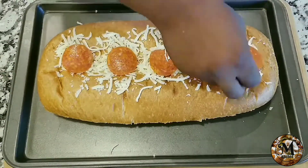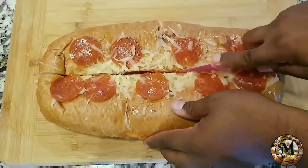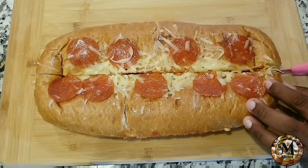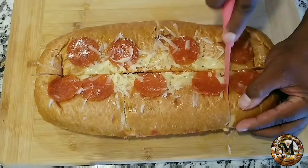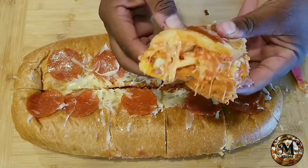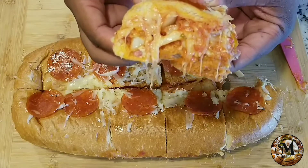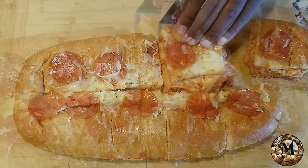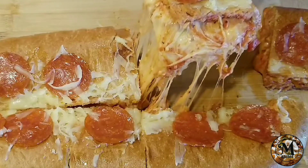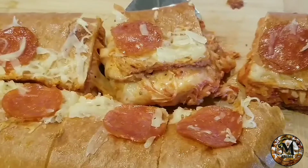After 15 minutes, this looks incredible and amazing — the smell is something I can't even explain. Very easy and very cheap to make. Look at that cheese! Wow, this is an amazing recipe that I really recommend for you to make at home.